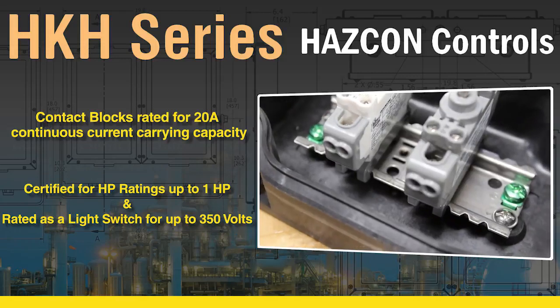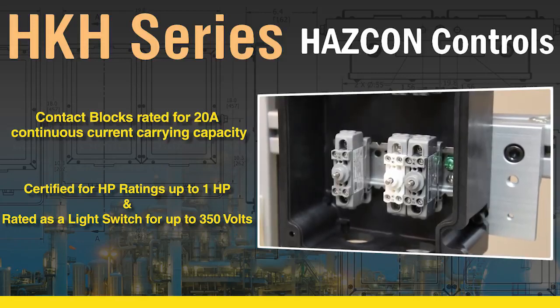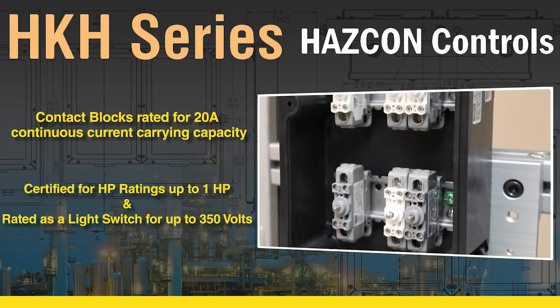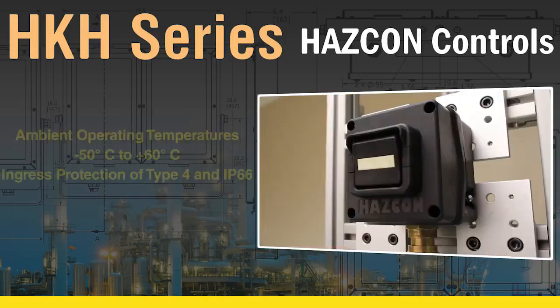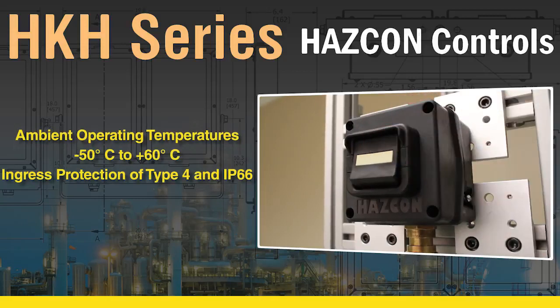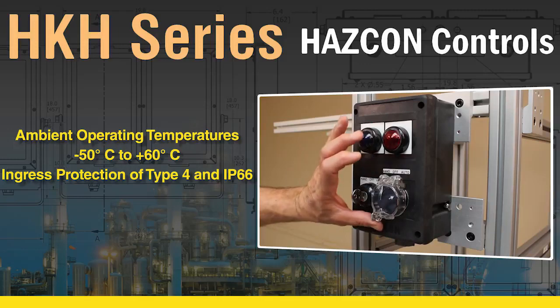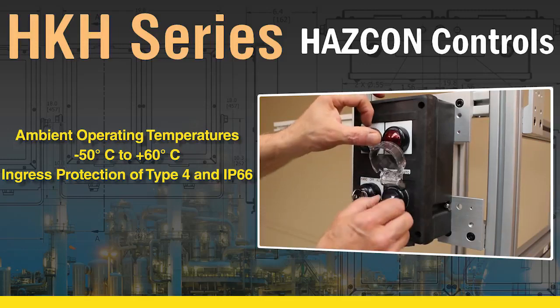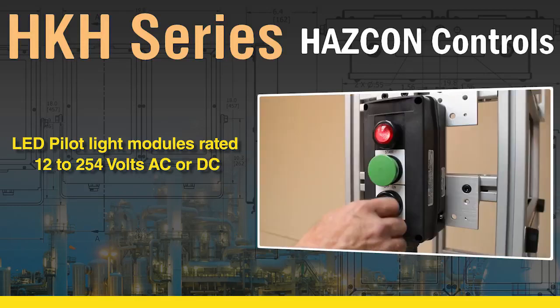Contact blocks are rated for 20-amp continuous current carrying capacity, certified for horsepower ratings up to 1 HP, and rated as a light switch for up to 350 volts. Good for ambient operating temperatures of negative 50 degrees Celsius to plus 60 degrees Celsius, and ingress protection of Type 4 and IP66. LED pilot light modules are also rated for 12 to 254 volts AC or DC.